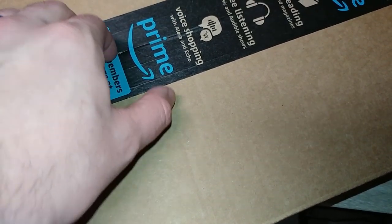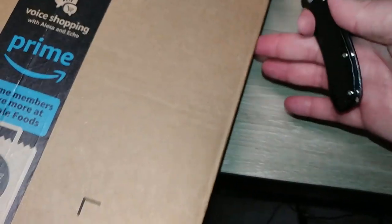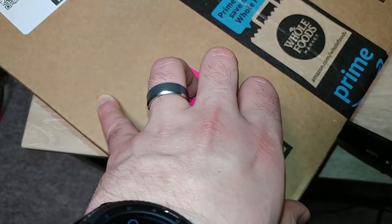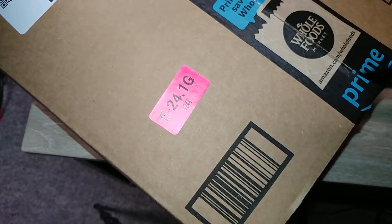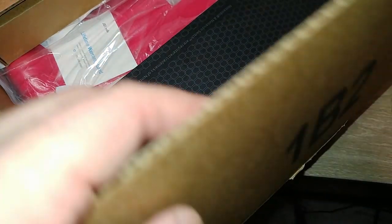I've had my Nintendo Switch for maybe two weeks now. I'm a big fan of it. I didn't expect to like it so much, but I do. So I bought a whole bunch of stuff for it. I had a hard time figuring out what I wanted to use, so I just bought all of it.